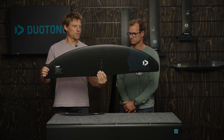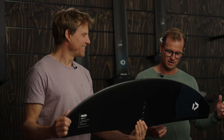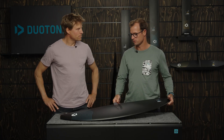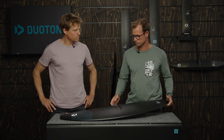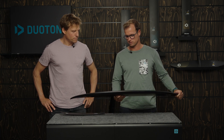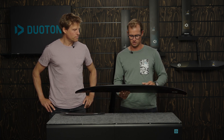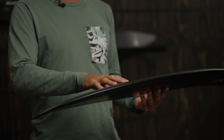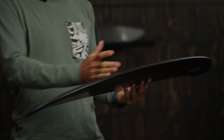I mean, it's pretty big. Well, this is our sort of easy wing to learn on. Surface area is your friend if you want to learn, so that's why we went all the way to 2400. Regarding the outline, we wanted to keep something with a relatively big proportion of the surface area concentrated in the middle.